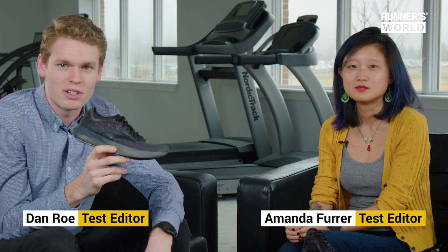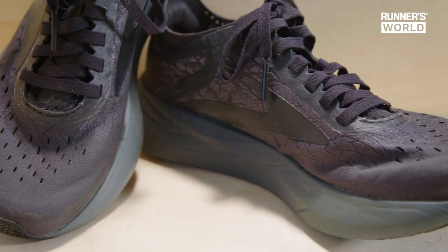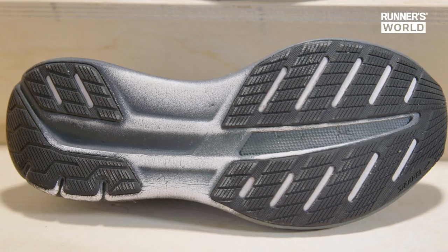This is the Brooks Hyperion Elite. It's the lightest and fastest shoe that Brooks has ever made, and it's the shoe that you'll see toeing the line at the US 2020 Olympic Marathon Trials alongside the likes of the Nike Vaporfly, Next Percent, the Alphafly, and all of the other carbon-plated super shoes that we're seeing coming out in 2020.